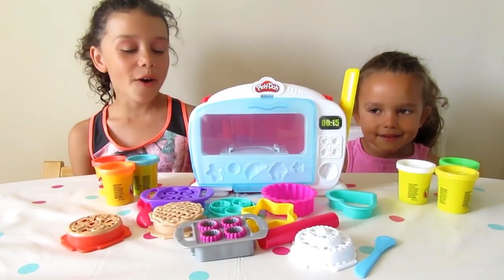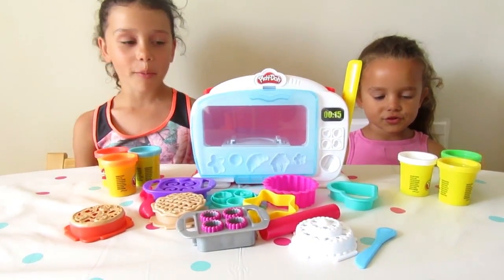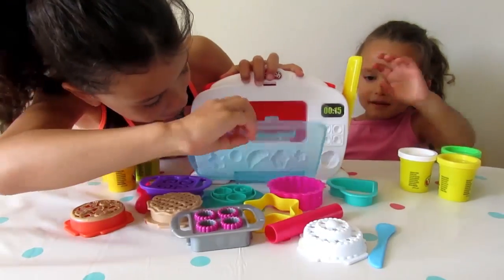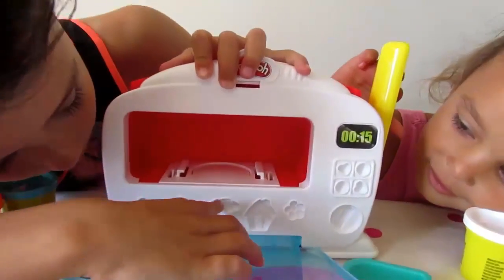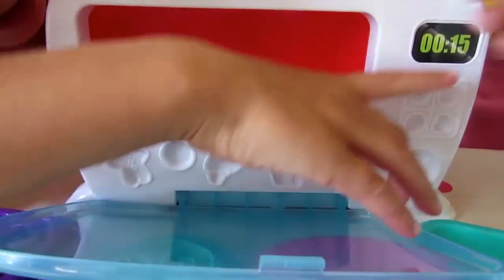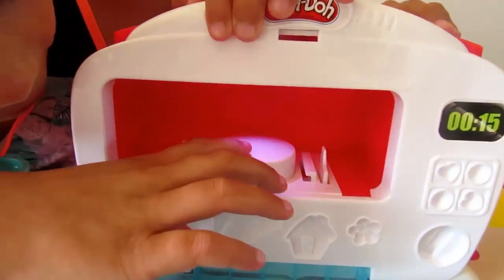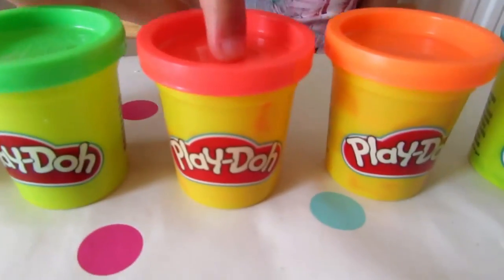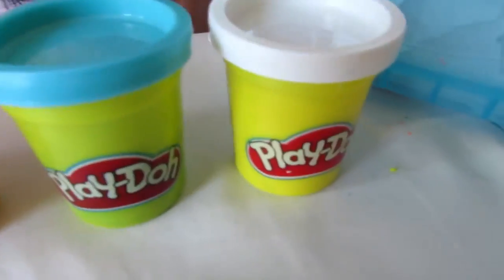OK, so we've got everything out of the box, so here is the magic oven, let's open it! And it's got some moulds all around it — and then it comes up. The colours it comes with are yellow, green, red, orange, blue and white!